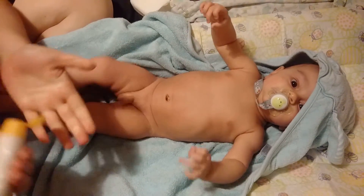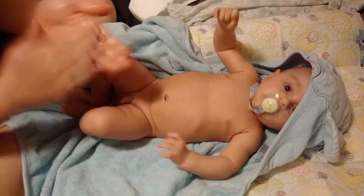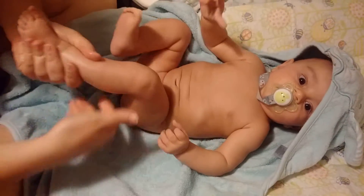Shall we start with your legs? Let's start with your right leg. Wait, is this your right or your left?